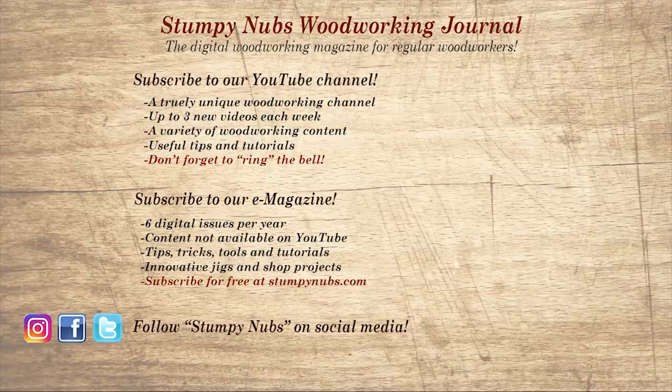Wait, don't go yet. If you're new here, please subscribe and remember to ring the bell — I would really appreciate that. Give us a thumbs up, or better yet, leave us a comment. I always read them. And be sure to check out the latest issue of Stumpy Nubs Woodworking Journal. It's always packed with tips, tricks, and tutorials designed to make you a better woodworker.